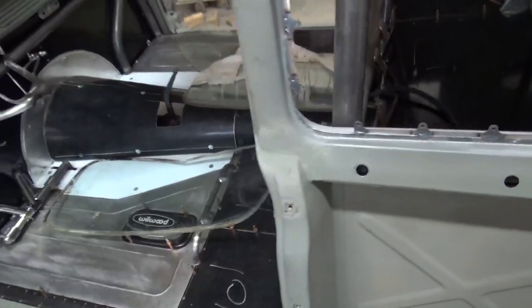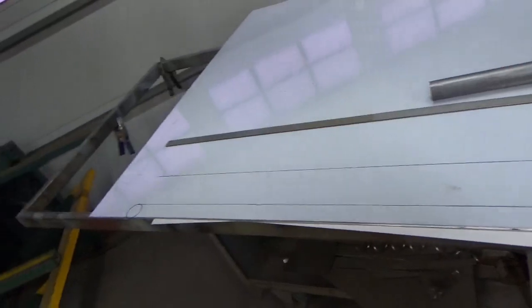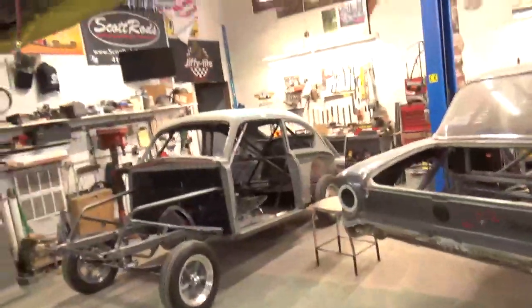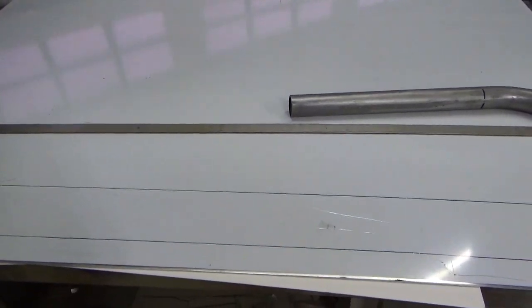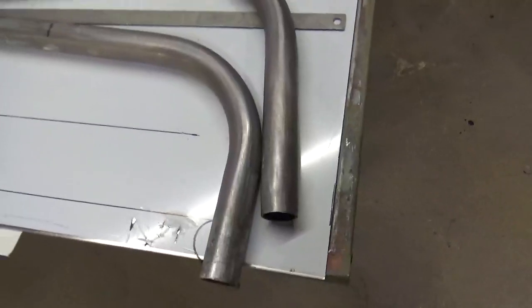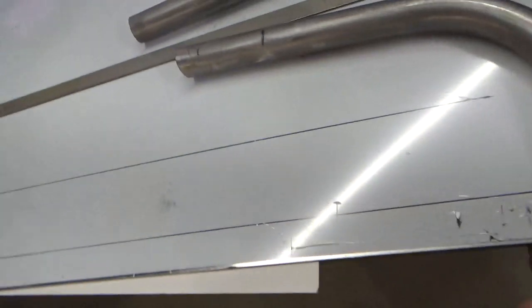First thing you've got to do is have a piece of tubing the right length. I use a pattern to do this — basically it's just a sheet of aluminum, but you can use cardboard or anything. What I do is draw a circle there and there that are the same distance apart as my main hoop is where I want that back brace to intersect. On this car we'll call it 60 inches between them. This circle represents my main hoop. Typically I put it four inches behind the front of the bar.